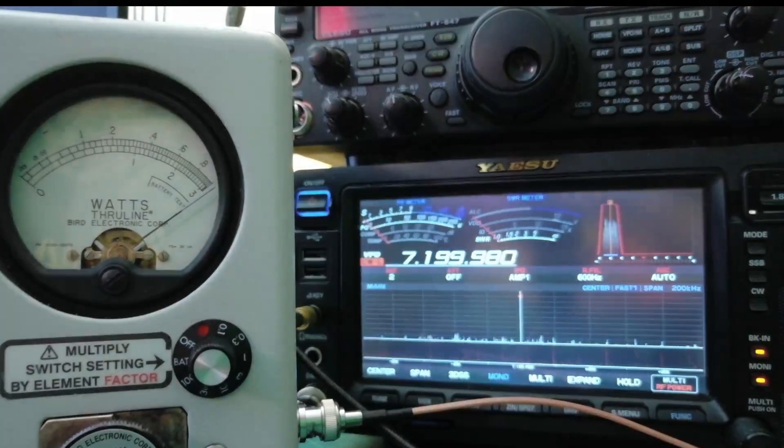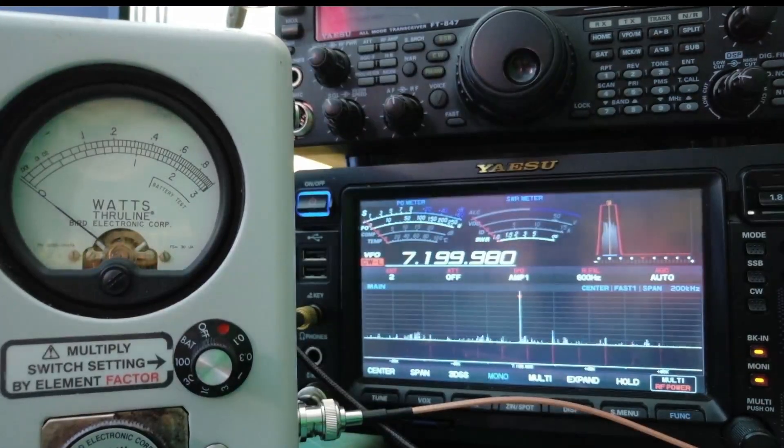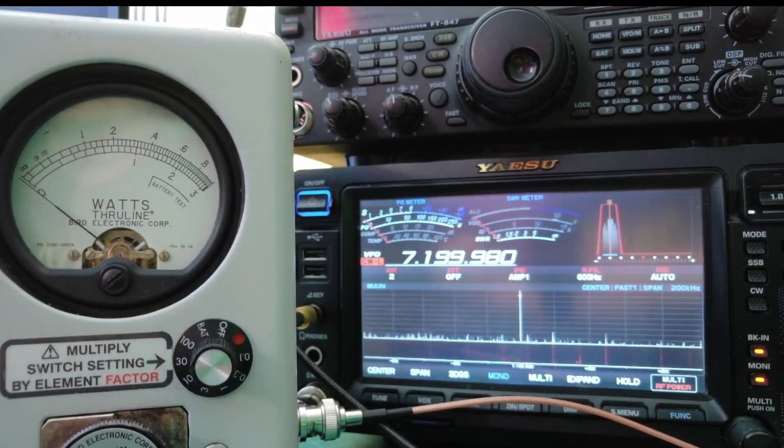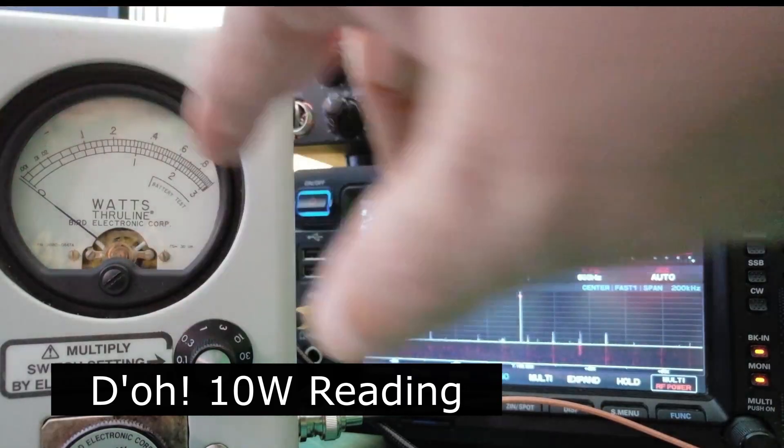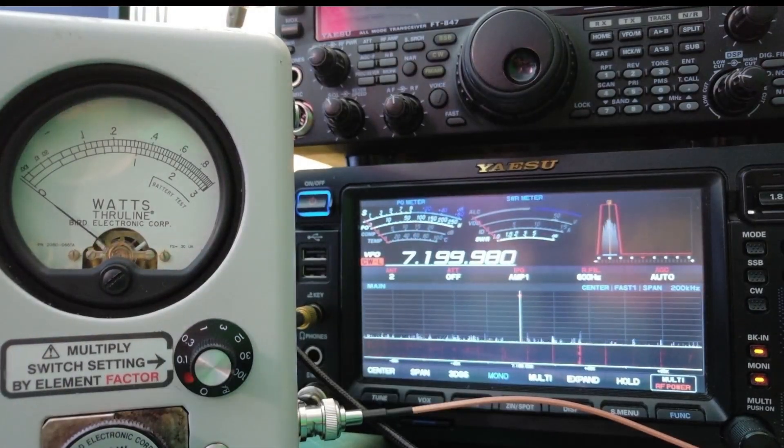When I turn this on, the first setting goes to battery and you can see the battery is strong. There's also a 100 setting, a 30 setting, and coming down here you can see 10, 3, 1, 0.03, and 0.01. When we use 0.01 that gives us a 100 watt reading and we'll do that on the top scale. Let me key up — we should see around five watts — and it's showing four.